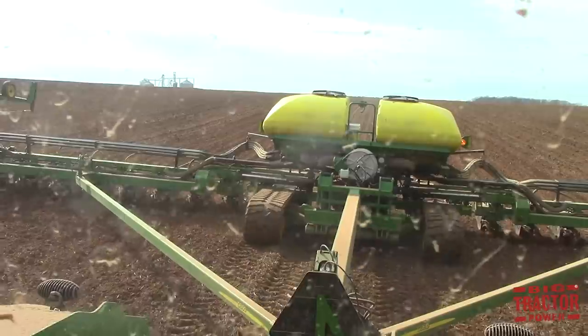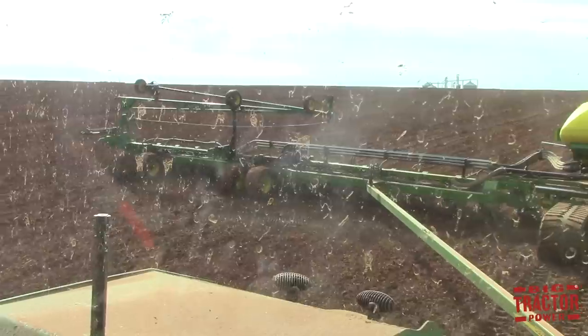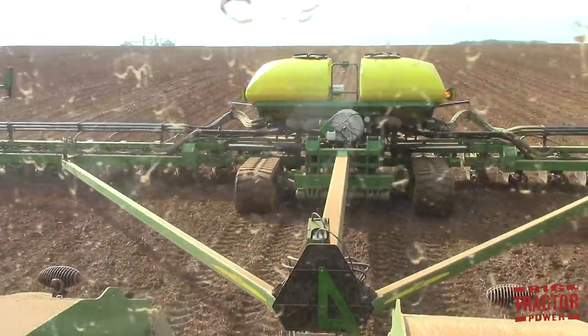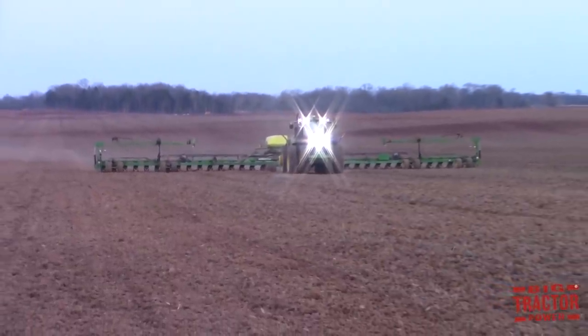The good news on this day is that despite an hour of rain showers, the sun came back out and dried up the field pretty quickly. The big John Deere DB90 corn planter was able to keep rolling along, and in fact the farm knocked out about 500 acres of corn planting with this big machine.